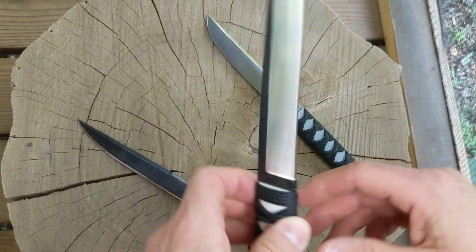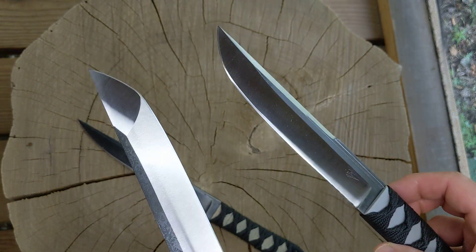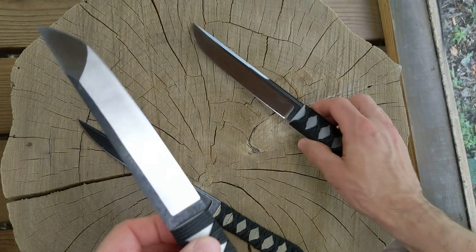So there's the American tanto, which is this one on the left, and more of a traditional tanto tip, which is the one on the right. I did one of each just kind of screwing around.